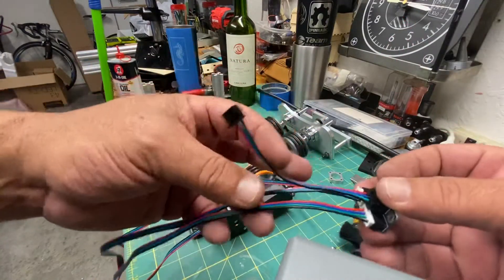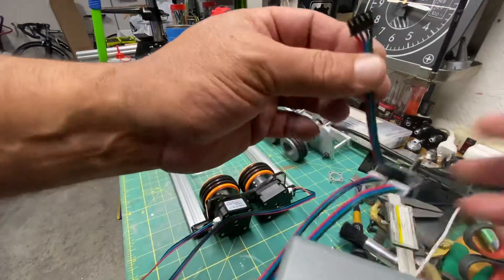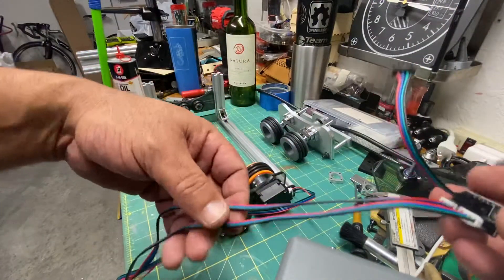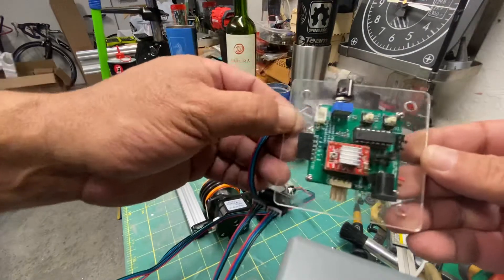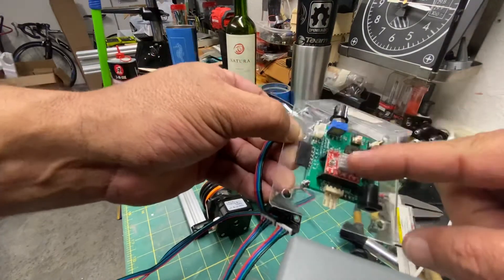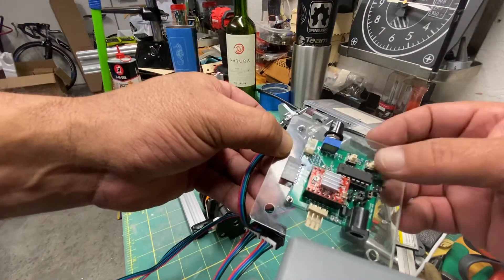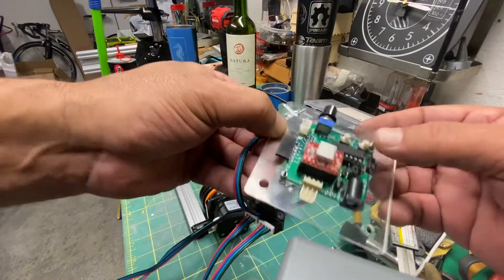I'm going to show you real quick how this works — not with a real laser, but I have a small board that I can test with separate drivers. I'm going to be using this stepper driver right here and this is a controller board for the stepper driver, so I can adjust speed and direction and it drives the motor.